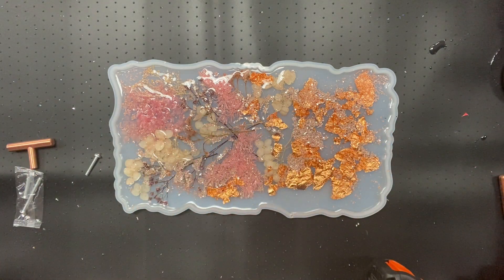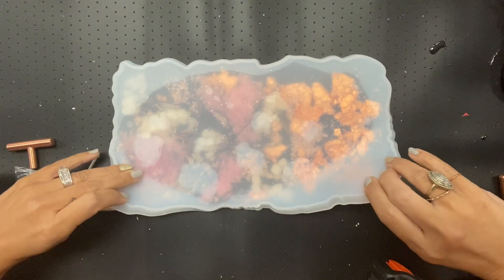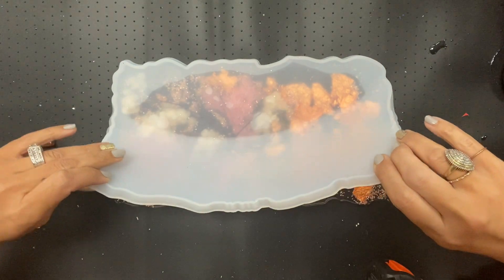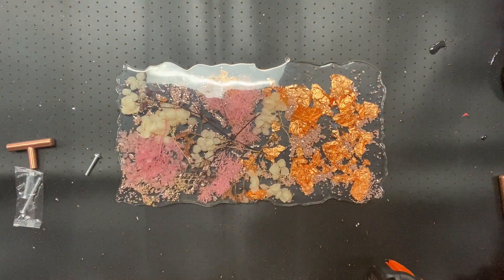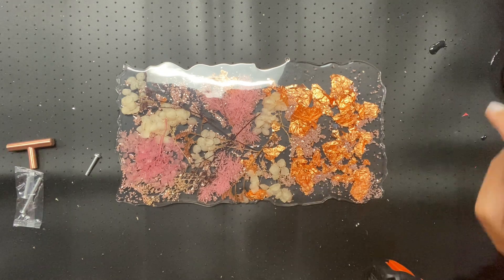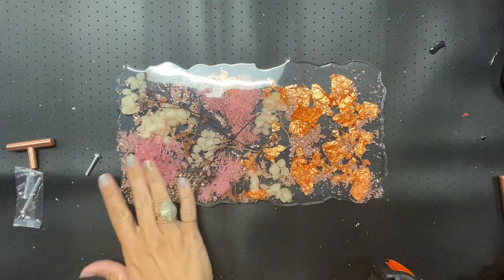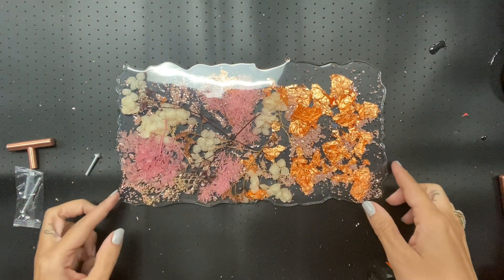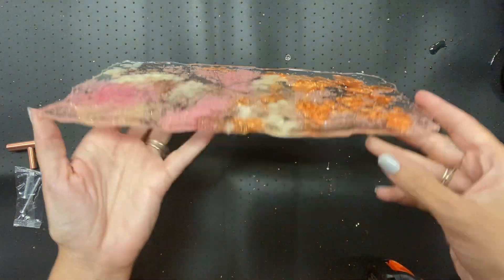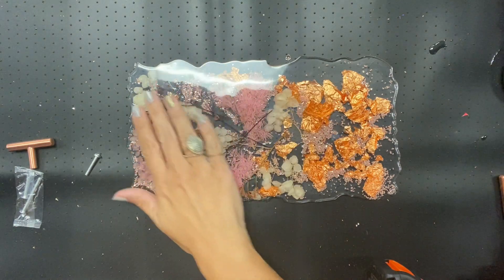Now I'm ready to pop it out. It should come out very easily — I'm going to do it face down like this. Oh, so cute! You can see a very, very shiny surface. I really don't need to sand anything. Everything really settled nice in there and there's nothing sticking up — this side is really smooth.